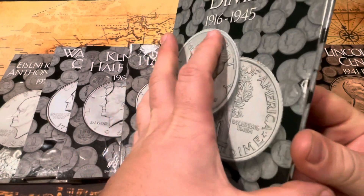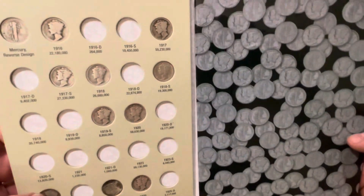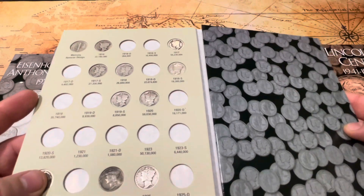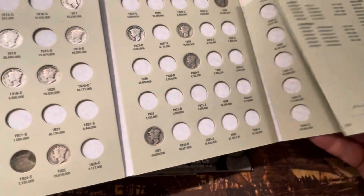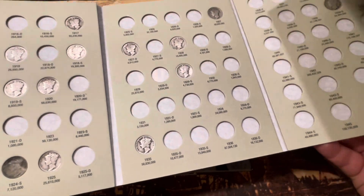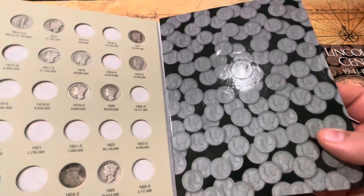One thing I do caution you about: if you put coins in here, make sure they aren't ones you want to keep pristine, because these boards do allow toning to happen. Some toning is great, some toning is not so great.